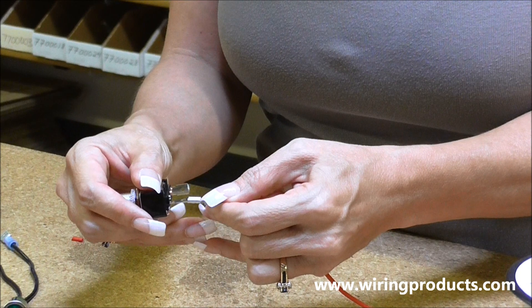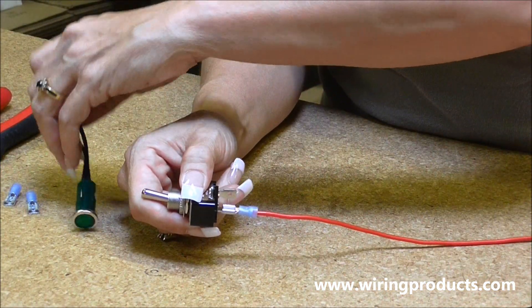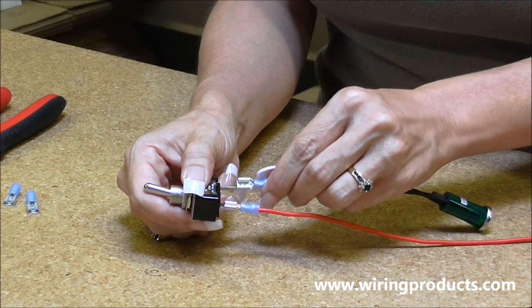And then you hook it up to your input. Next, we are going to hook up the indicator light. And we hook that up to the output.